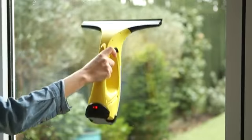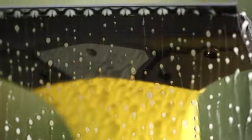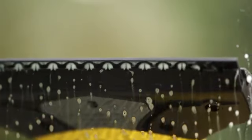This lightweight, rechargeable vac sucks surfaces completely dry with just one swipe, leaving behind smear-free, crystal clear windows.